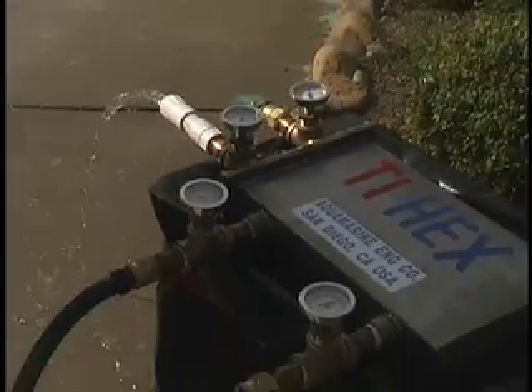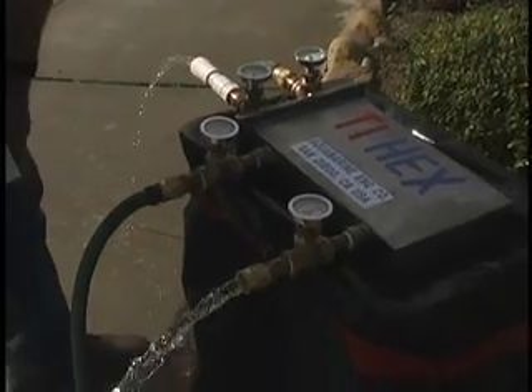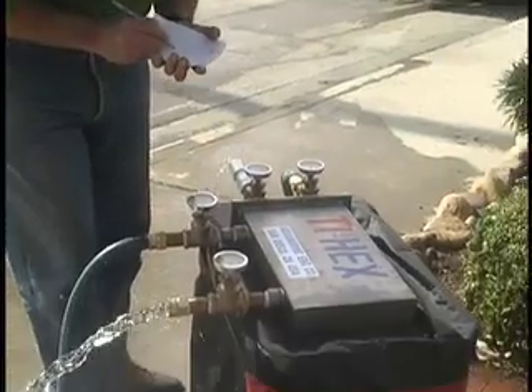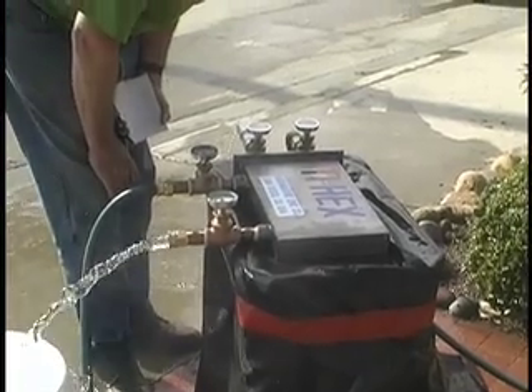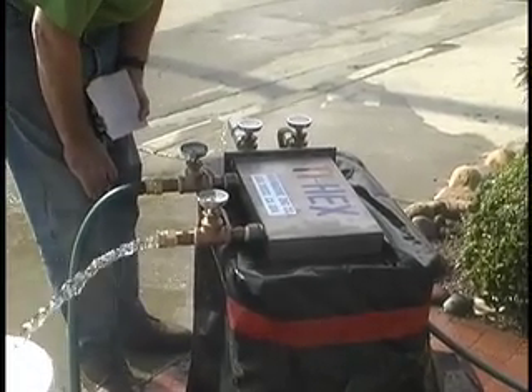Engine water going in at 158, coming out at 140. Seawater going in at 78, coming out at 98.